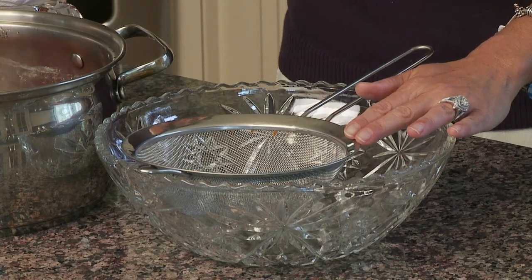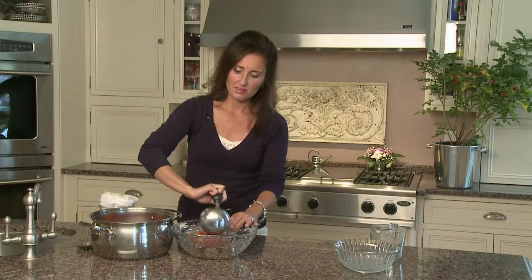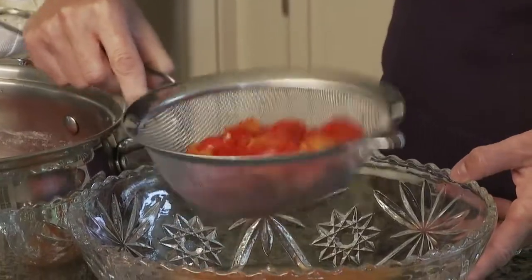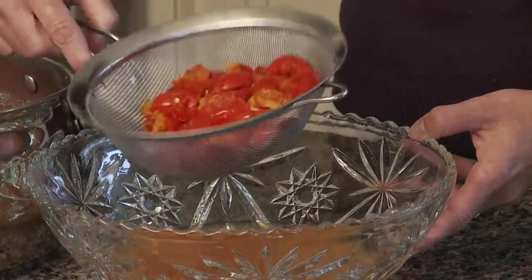I've found after making this a few times that my flour sifter really helps the process of extracting the clear liquid. What I do is ladle the rose hips right into my flour sifter and give it a shake. We need to strain our liquid one more time — there are some little fibers in there we still want to get out. The more we get out, the clearer our jelly will be.